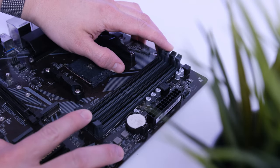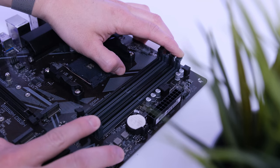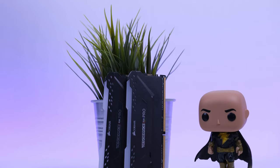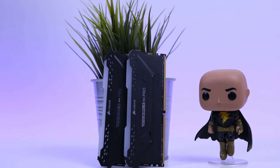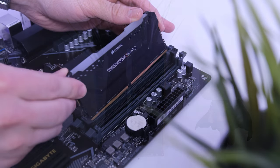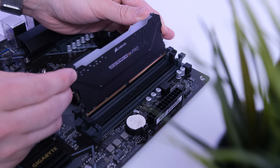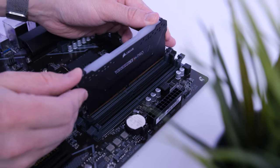Let's start with the RAM, which is Corsair's Vengeance LPX Pro RGB — 16GB at 3200MHz CL16. 16GB is more than enough for modern gaming. This RAM will be installed in the second and fourth slots, so lower the retention tabs and click the RAM into place.